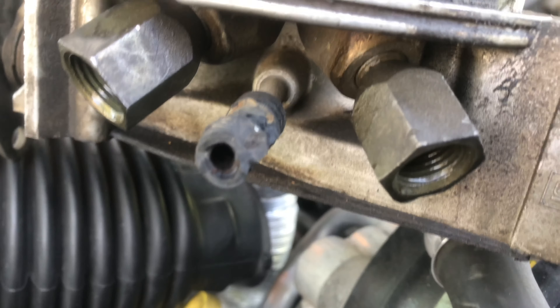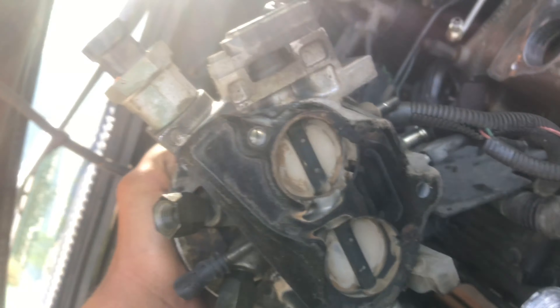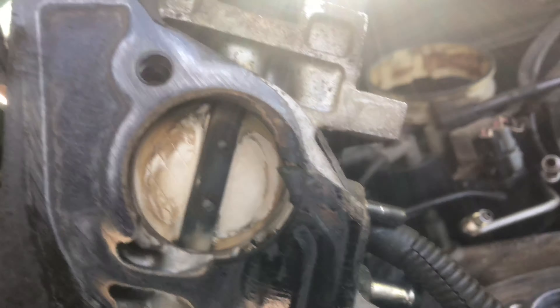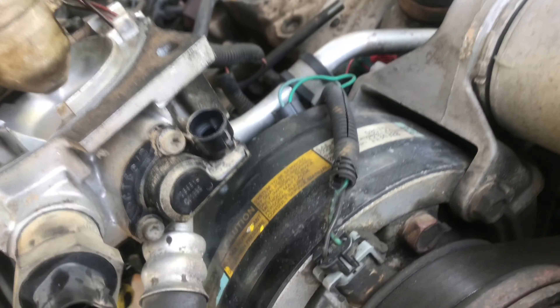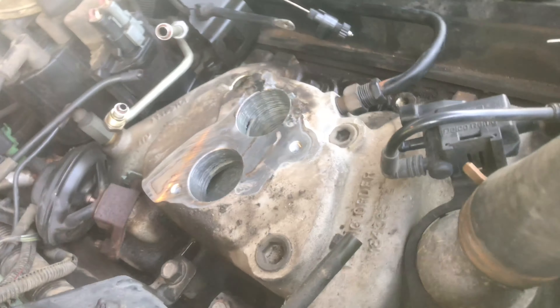See that — I couldn't even get that off, it just broke. Everything else looked pretty good in there, wasn't nothing crazy, but I'm gonna get everything cleaned up, spiffy spiffy. I got my new gasket already, but before I put that on there I'm gonna run and get some new hoses and elbows.